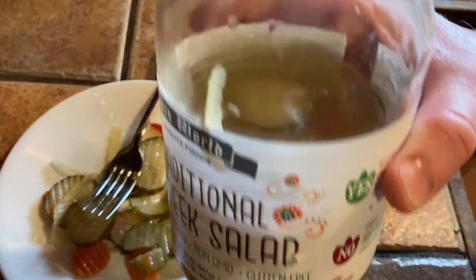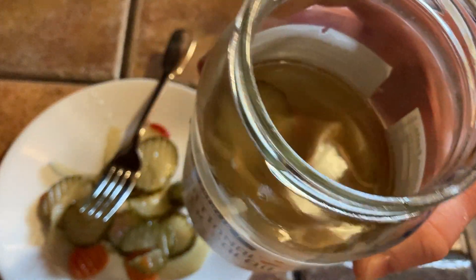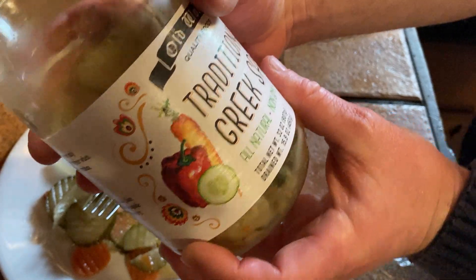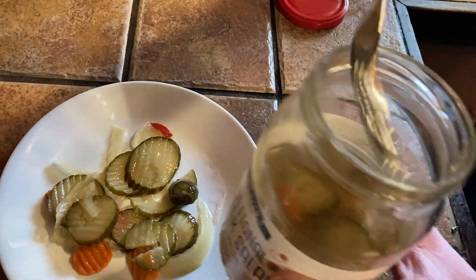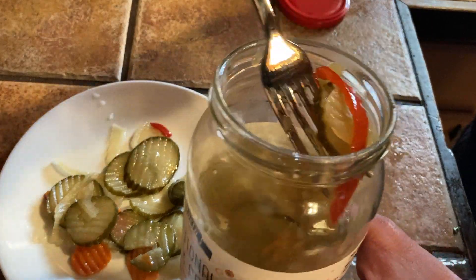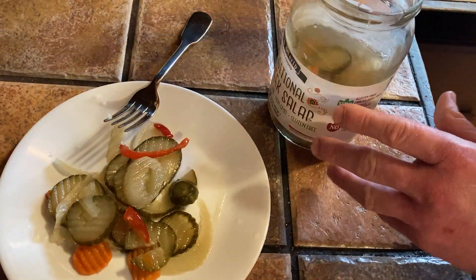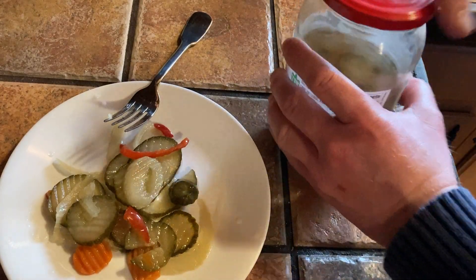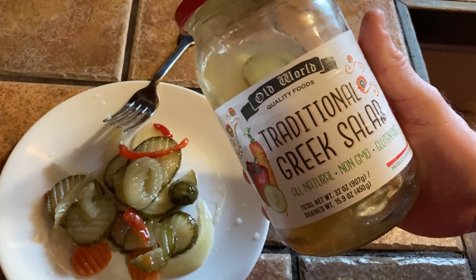Old World Traditional Greek Salad. I just wanted to show you this product in case you're thinking about buying it. Now you know what's in it and what comes with it. It's really good. I've mostly had this on sandwiches, but you can also put it on salad toppings. I hope this video has been helpful. It's good stuff. Until next time, good luck and take care.